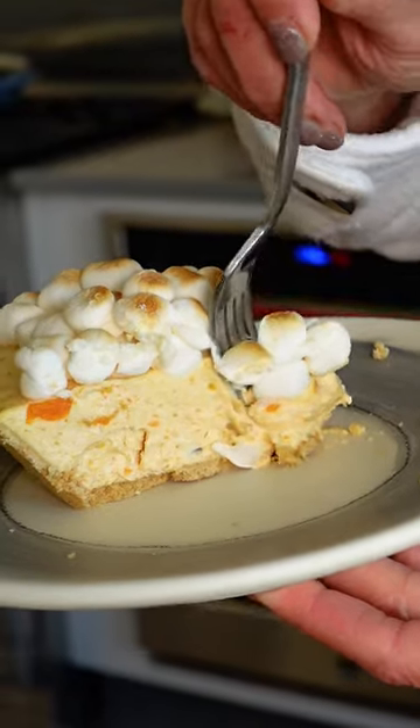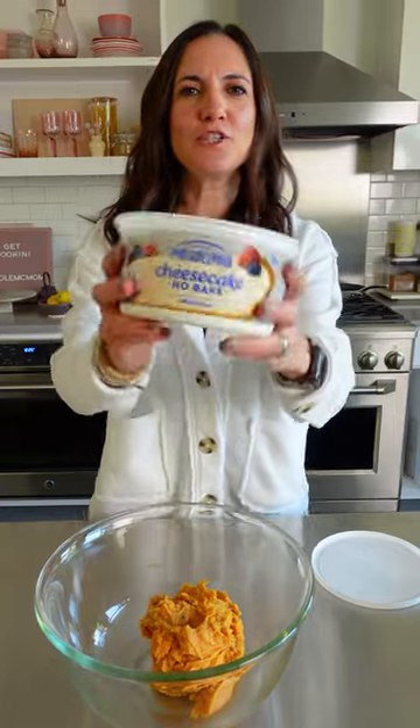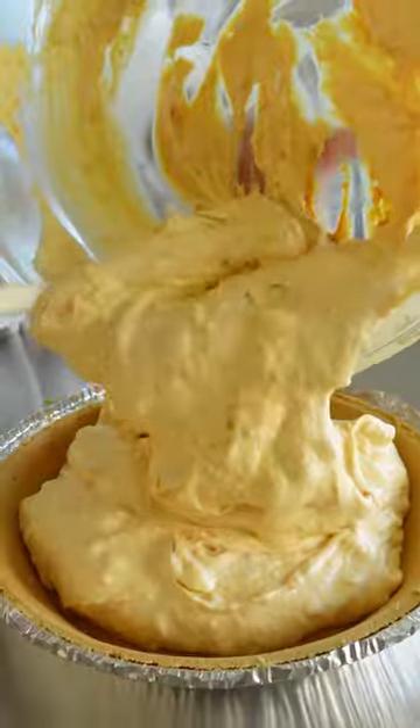This sweet potato cheesecake only has four ingredients. Ingredient one: pre-made mashed sweet potatoes. Ingredient two: pre-made cheesecake filling. Stop judging me. Mix it up and pour that into ingredient number three: a pre-made pie crust.